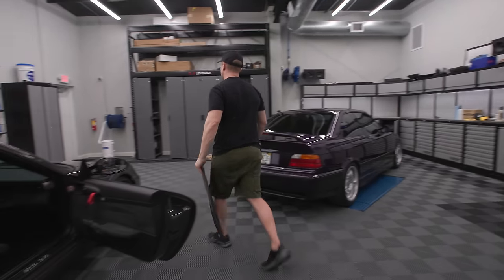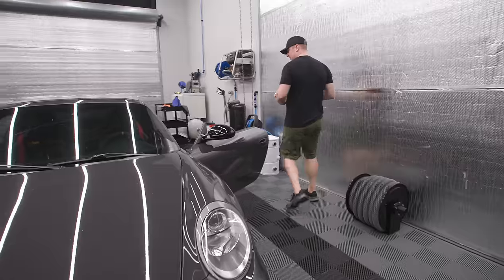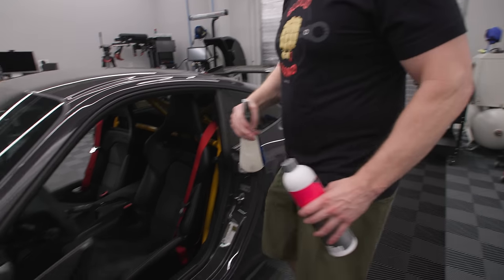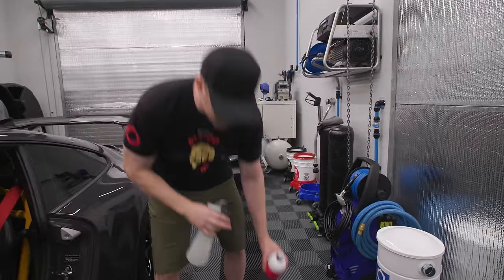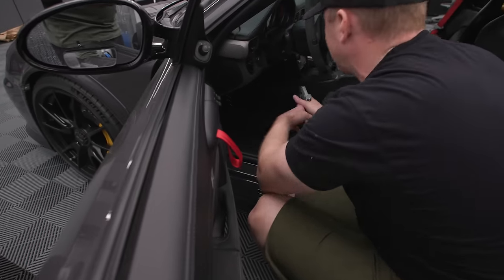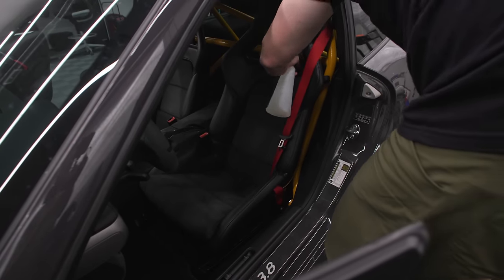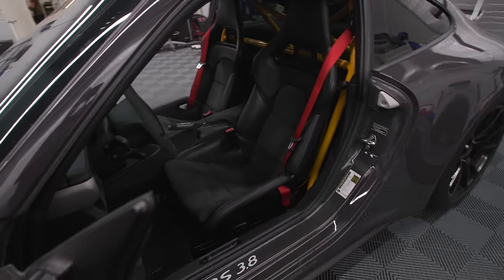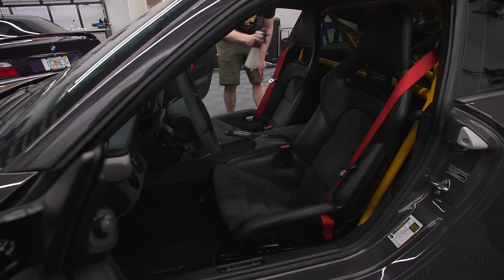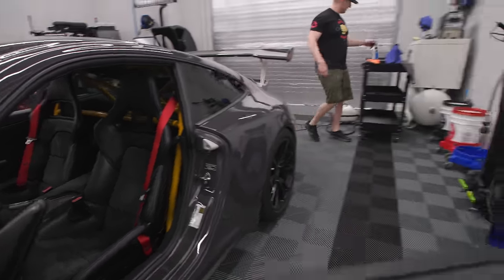I'm going to have to vacuum them again. I'm going to spray a little bit of Fresh Up on the carpets here in the interior — I have this non-diluted in the spray bottle. I probably should have sprayed it before I put all this stuff in, but I just didn't. Let's close this, jump in the seat, and see how it feels — see if it feels any better.